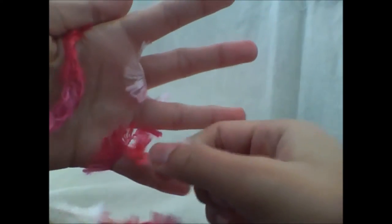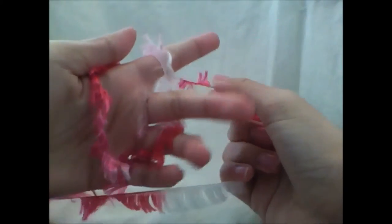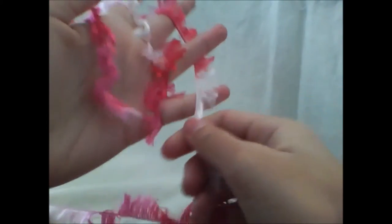Then you are going to go behind and forward, behind and forward, as you can see right here. Then do this one more time so it looks like that.